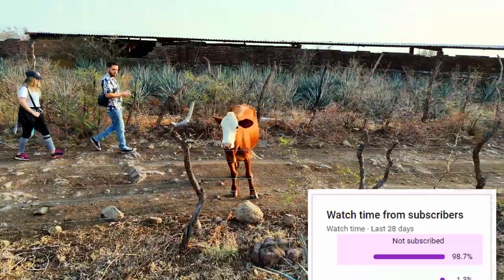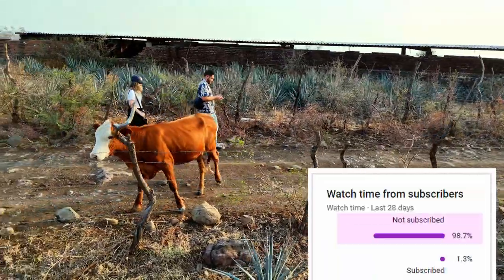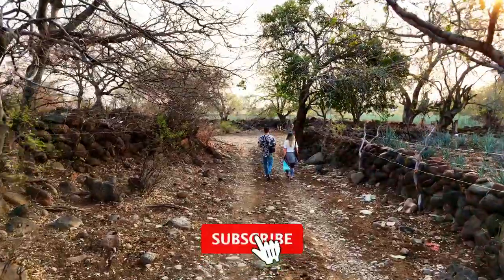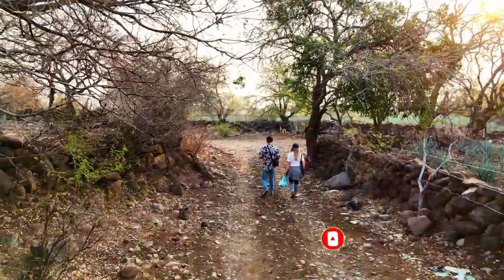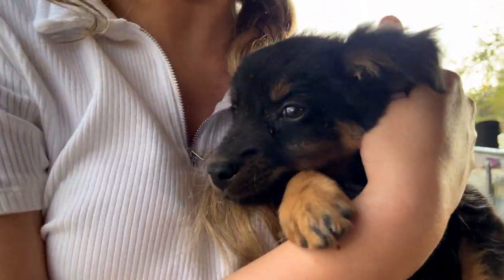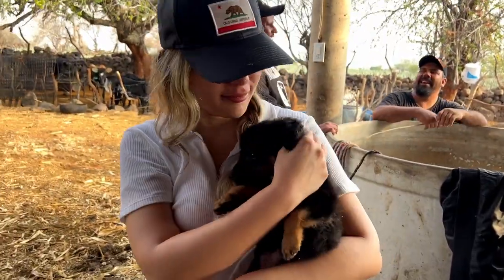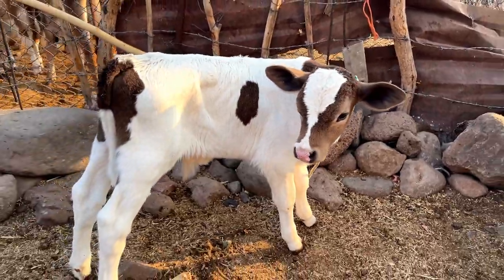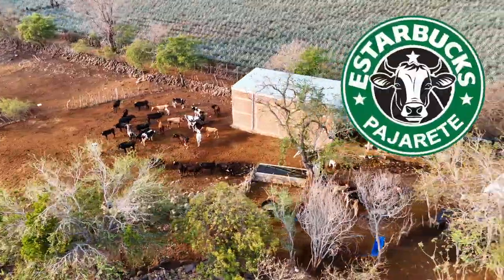A surprising 98% of our viewers haven't hit the subscribe button yet — crazy, right? So here I am asking for a tiny favor: if you enjoy our videos, if we brought a smile to your face — oh look, a puppy! — would you mind hitting the subscribe button? It's just a little click but it would mean the world to us. Now let's get back to the video. Here we are at the Mexican Starbucks!